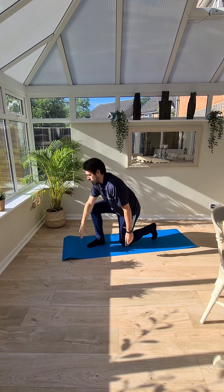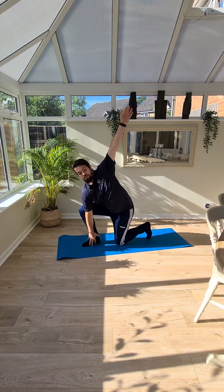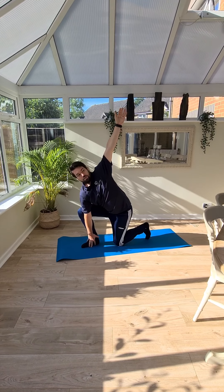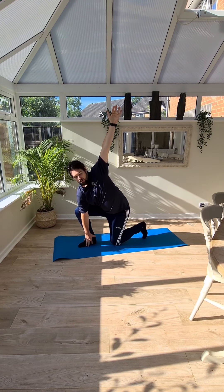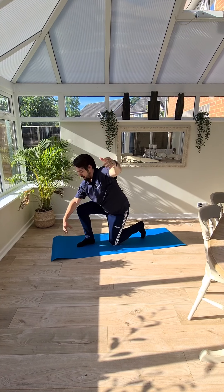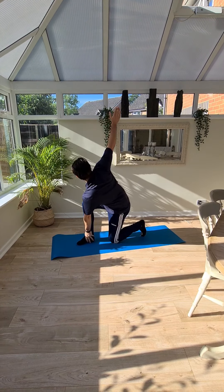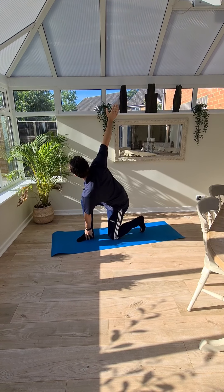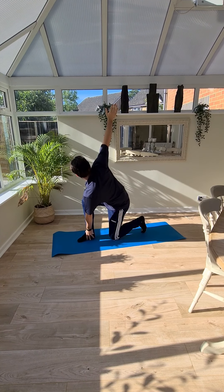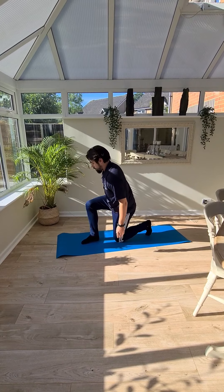Back down. Big reach up. In that position, really try and get that hand pointing to the ceiling. This is going to be really good for trunk mobility but also balance. Big stretch up — you want to hold those for about 10 to 15 seconds. And we're going to swap sides.